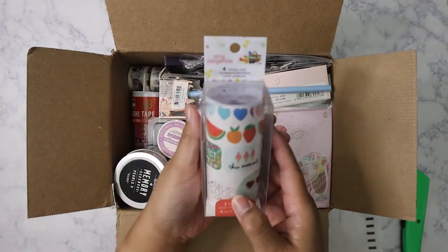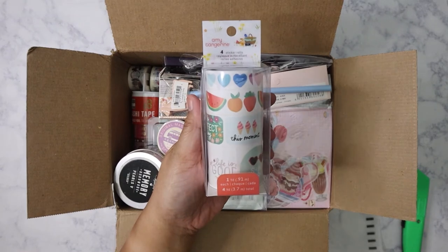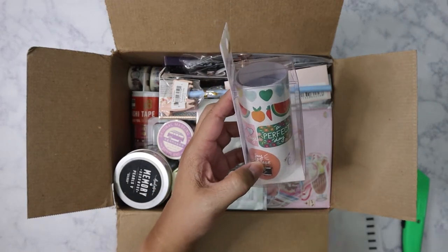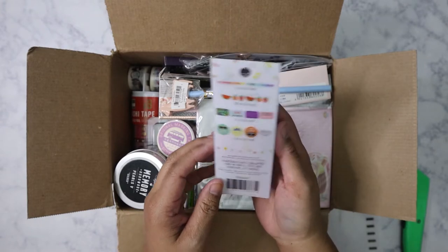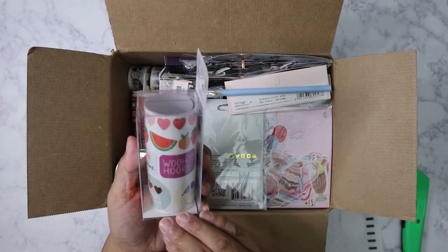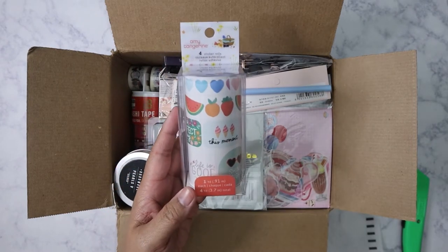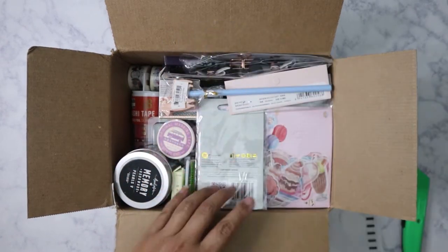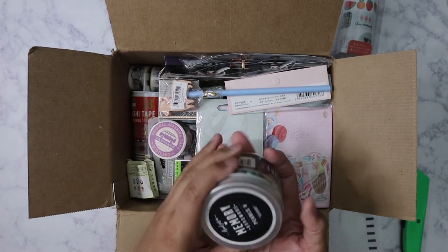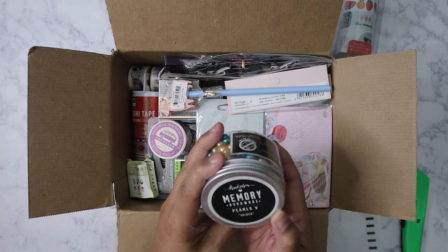Starting with the washi — this is by Amy Tangerine. I don't think I've ever seen this one. The line is called 'Shine Bright,' that's what it says on there. Putting that aside.